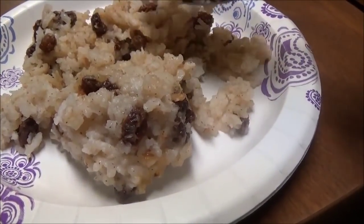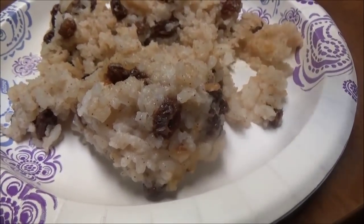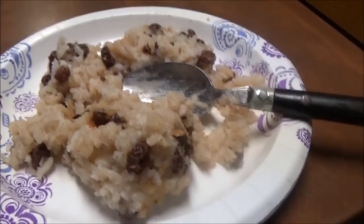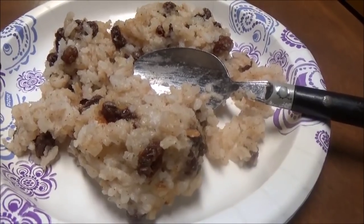Mmm, this is so good. And I did put more raisins in it. That is so good. I just love rice pudding.